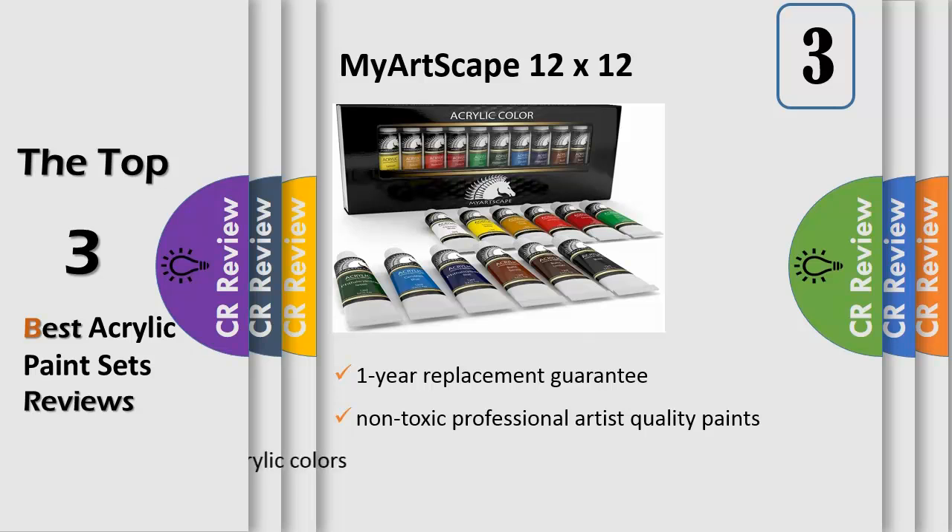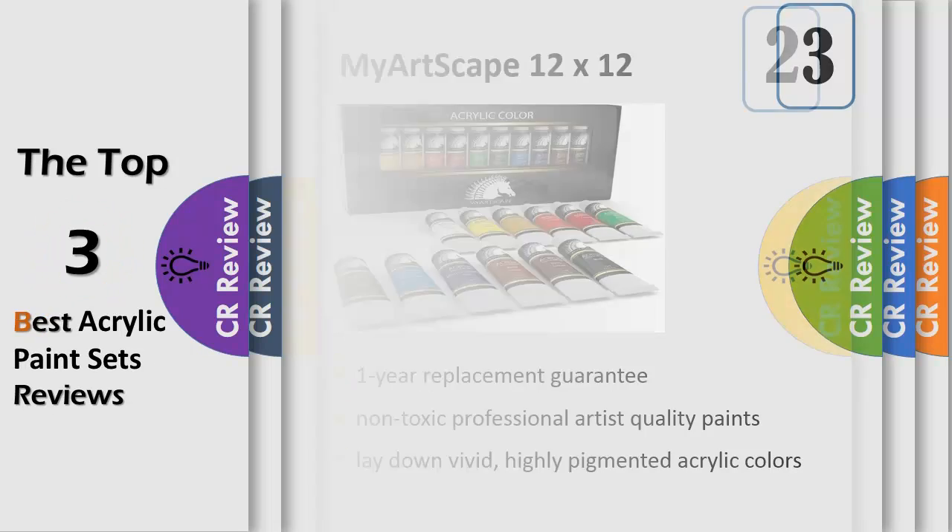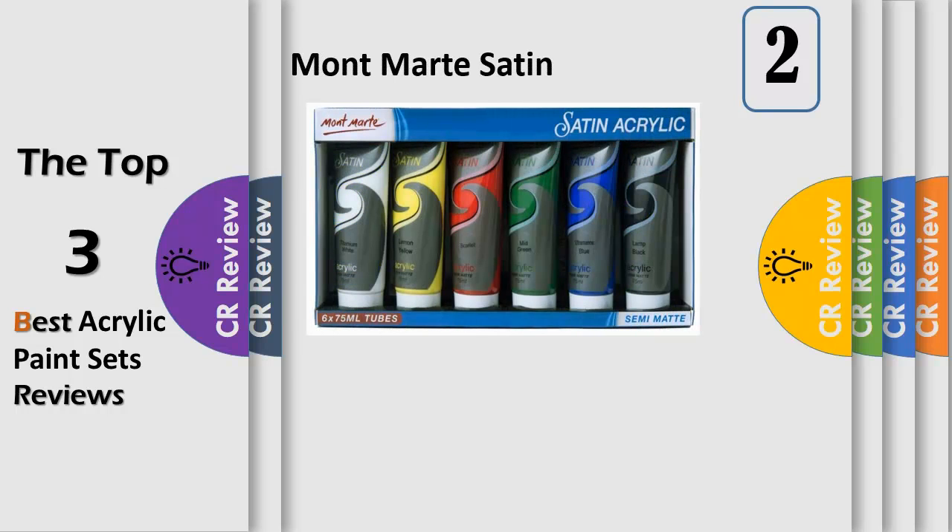Versatile paints for painting canvas, fabric, paper, ceramic, clay, wood, metal, nails, and crafts. Lasting vibrant colors — highly pigmented acrylic colors that stay that way. 100% satisfaction guarantee: enjoy peace of mind with a one-year replacement guarantee. Click Add to Cart now — quick, grab this acrylic paint before the deal expires.